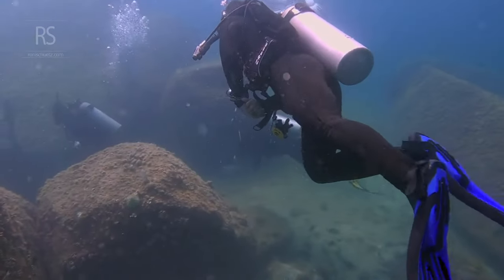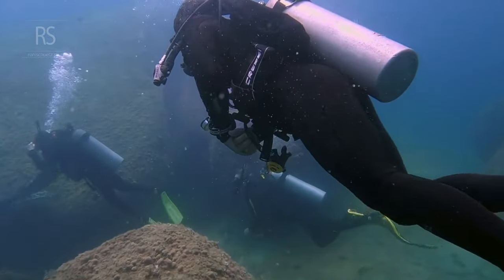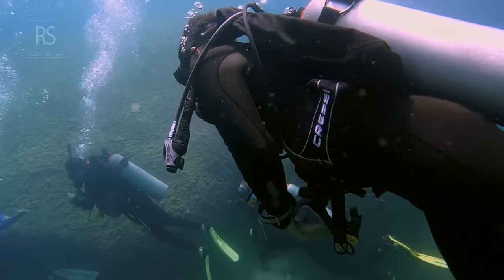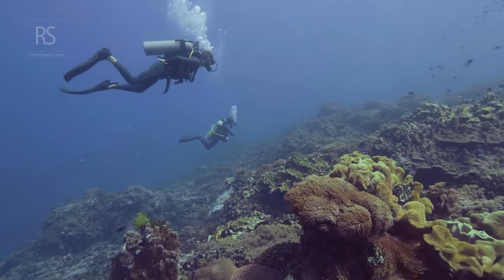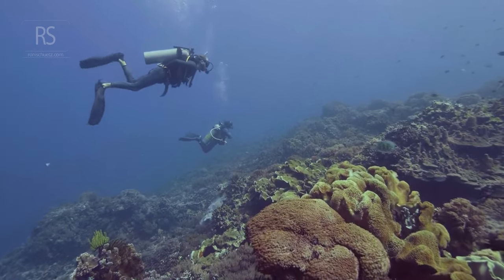As you delve deeper into the world of scuba diving, mastering neutral buoyancy becomes more than just a skill — it becomes an essential tool for conservation and personal enjoyment. It allows you to interact with the underwater world with minimal impact, preserving its delicate beauty for generations to come.